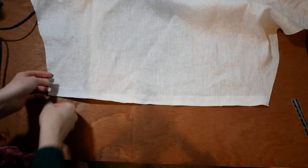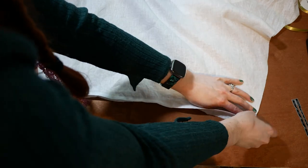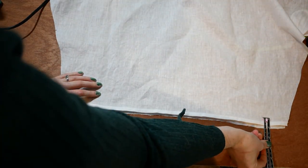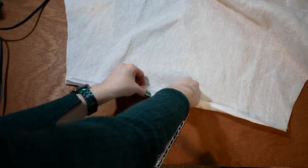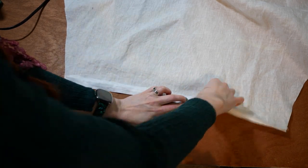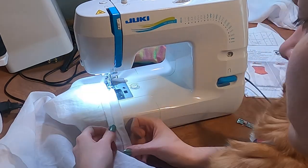I flatten out the fabric to create the first tuck. I measure an inch from the other tuck so I can create the next tuck in line. I machine sew another pin tuck.